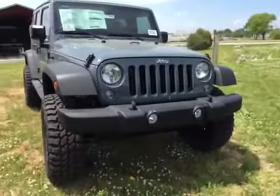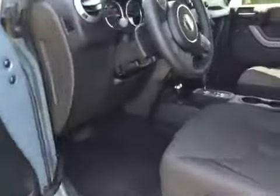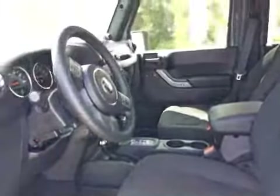Taking a look at the interior — this vehicle is equipped with power windows, power mirrors, and power door locks. The mirrors are also heated.